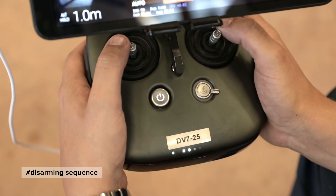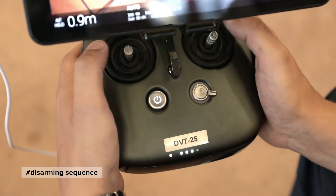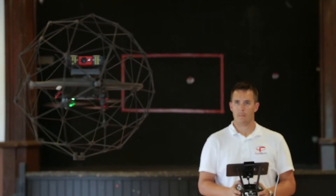To disarm the drone, move the two joysticks to the center and down. The camera is located on the front of the drone.